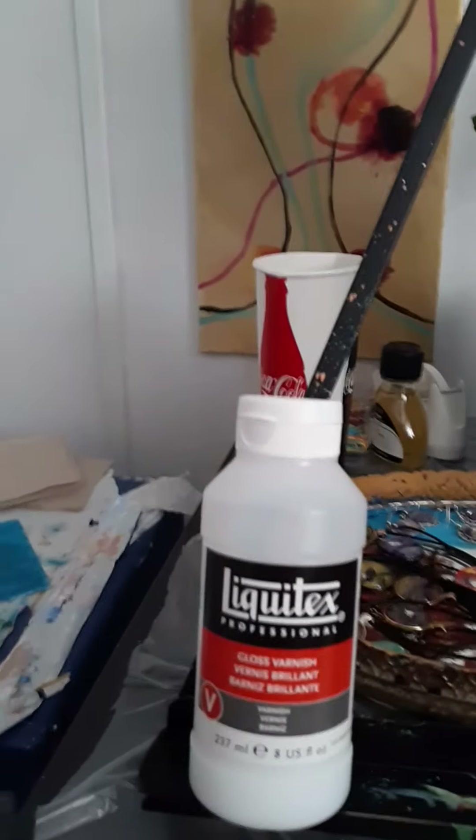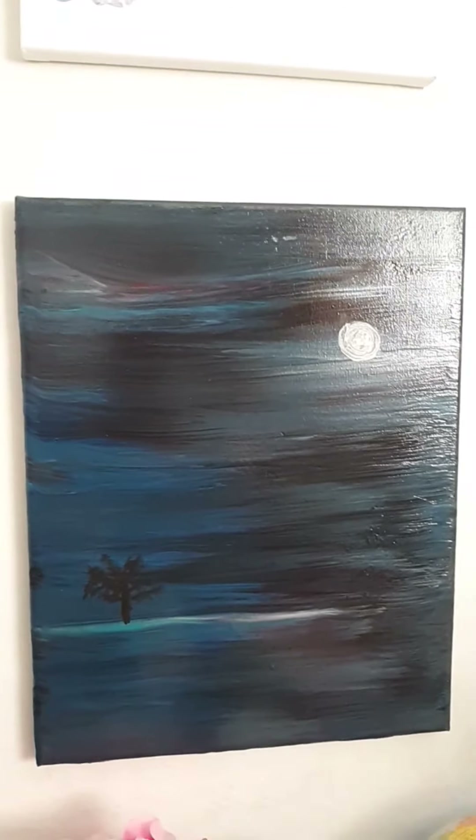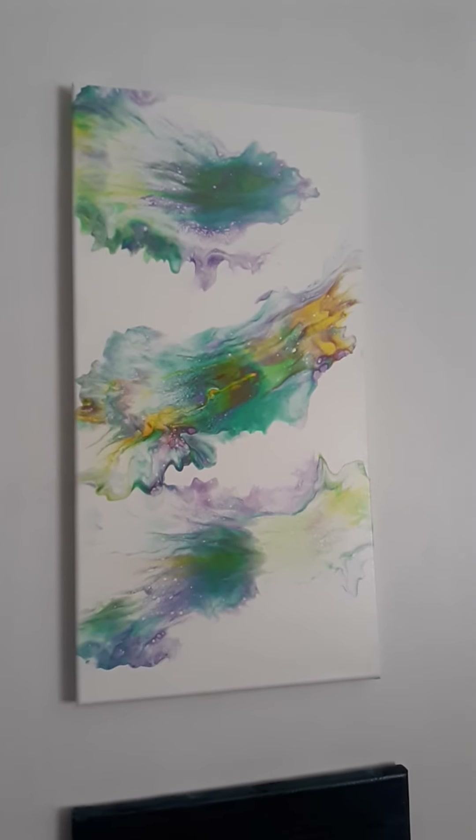I also have this one on my wall — I used the Artist's Loft ready-mix pouring paints and embellished it with a little tree and a moon. I did a swipe on that one, just to try something different. I added the moon and the little tree because it looks like a night scene. That's an 11 by 14 canvas, if I'm not mistaken. The one above it is a Dutch pour on a 10 by 20 and it's also available for purchase.